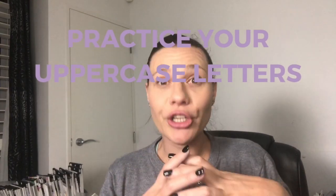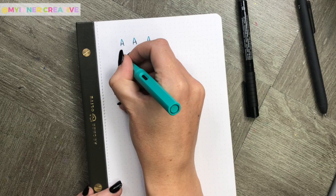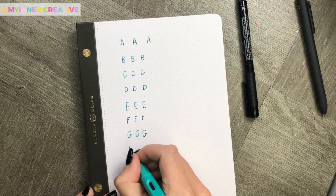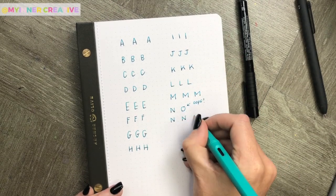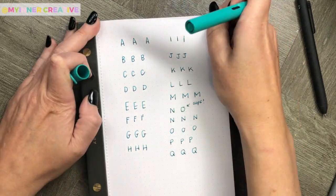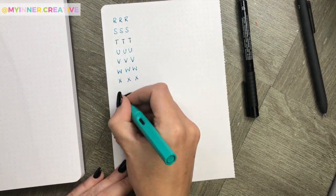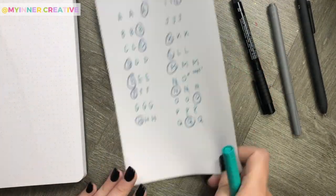The next thing we're going to practice is our uppercase strokes. These are going to tie together those circles, waves, and straight lines that we've just practiced. What I personally like to do is write out each letter three times, then go back and circle which ones I like the most. You'll see I made a couple of mistakes on this page, and that's totally okay — my fountain pen smudged a little bit and that's also okay. Go back and look at which style you liked, and those are the ones you should try to replicate.